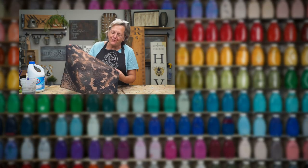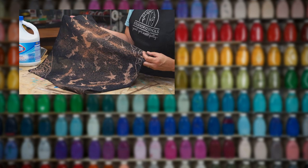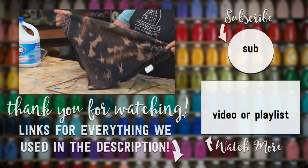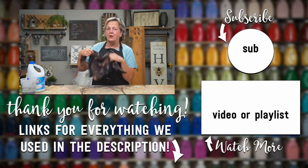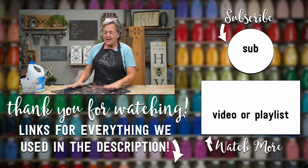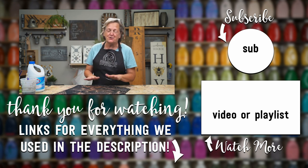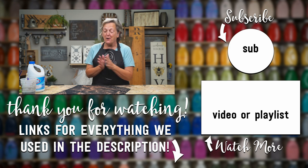This is how we transform a $1 bandana from the craft store into something spooky and awesome for Halloween. This would be great tied up in your hair, on your purse, as a table runner, seating, mantelpiece, any of the things. There's so much you could do with something like this. I hope that you give it a try.